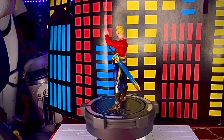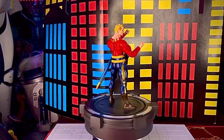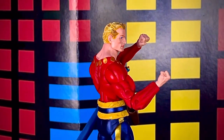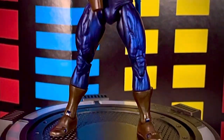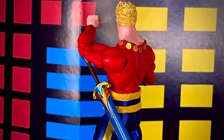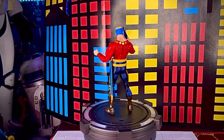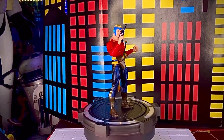Esta serie animada de Flash Gordon salió en 1979 de la mano de Filmation, para competir con Star Wars que en ese tiempo tenía mucho éxito. Quisieron armar algo parecido basado en la historia de Flash Gordon, que ya existía en novelas y cómics. La serie tuvo dos temporadas nada más, según dicen no pegó mucho en el gusto del público. Yo no recuerdo haber visto todos los capítulos, porque en la tele en esa época no pasaban completas las series, igual que pasaba con He-Man.